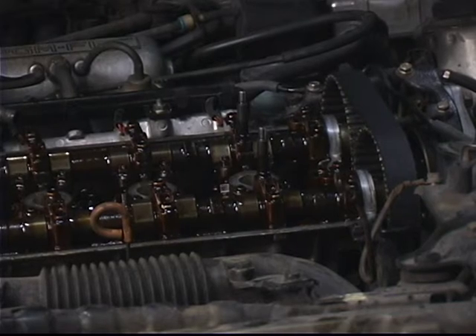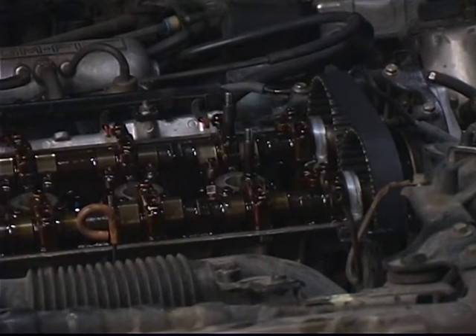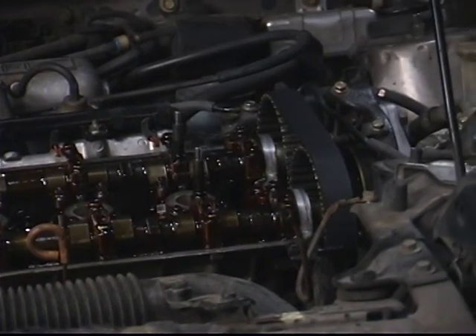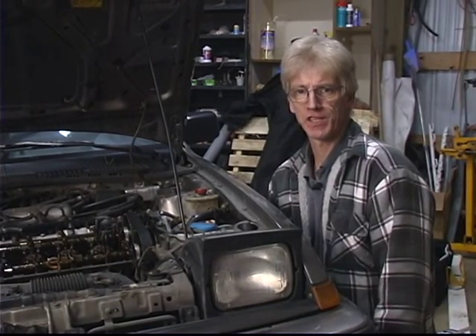The position of the up marks to verify you're on cylinder number three should be on the exhaust side at this time, with your center marks lined up evenly. That will conclude rotating the engine 180 degrees. Please watch our next segment on part one, adjusting the intake valves on cylinder number three.